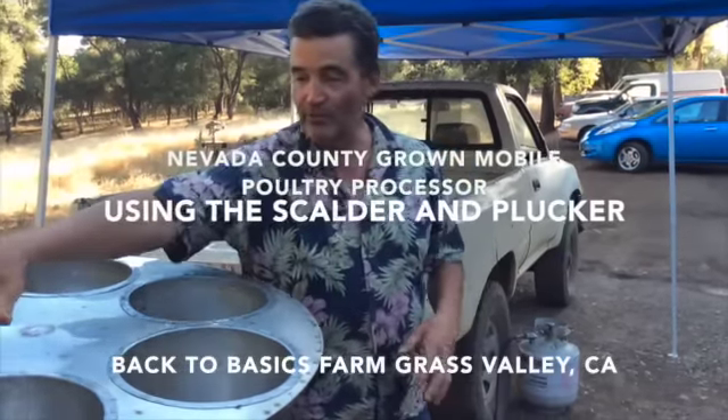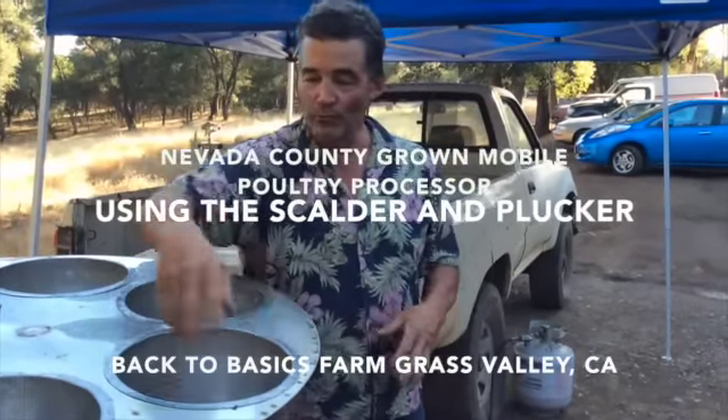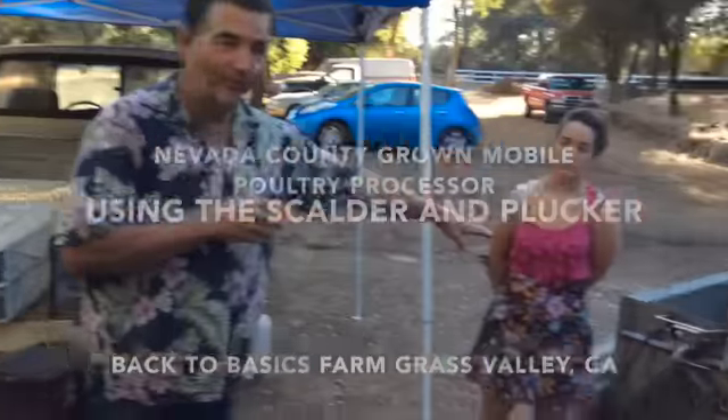We do them in three-bird rotations because we'll have six birds in here. We'll take three out and put three on the scalder, so next step.